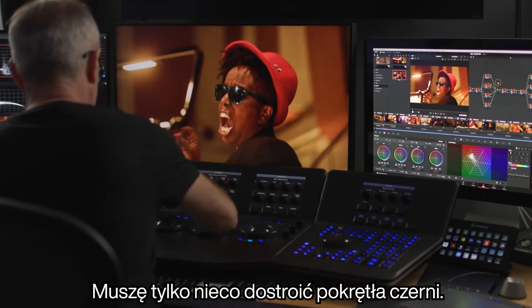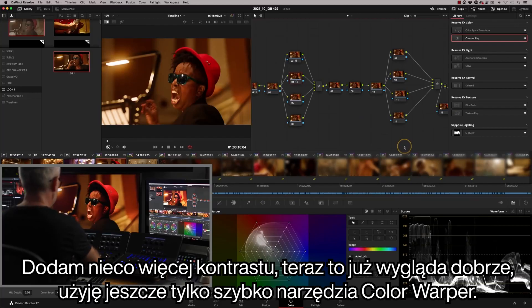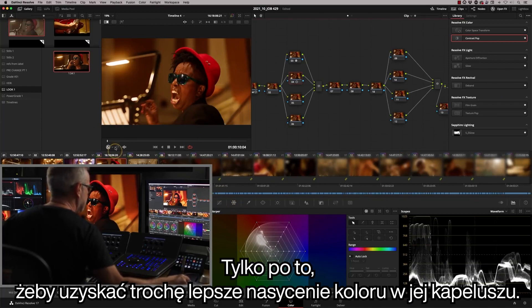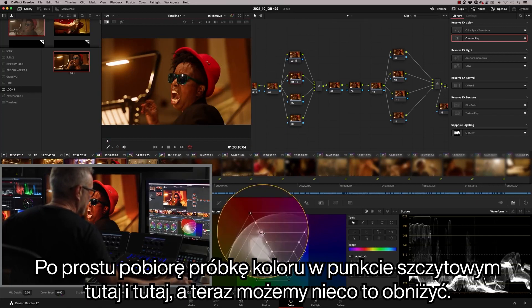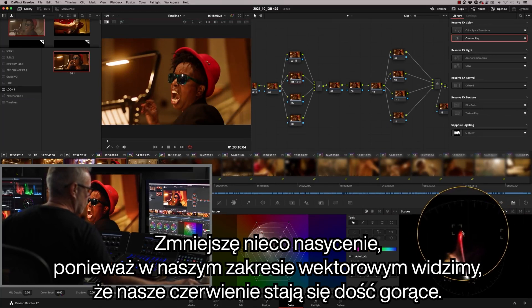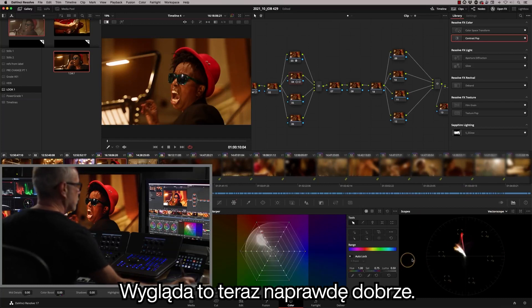I just need to tweak the black levels a little bit and do a little more in the highlights. I'm going to use the Color Warper very quickly — I'm just going to take a little bit of saturation out of her hat. I'll sample the peak point there, and we can now just pull this down a little bit. That drops a little bit of saturation out, because on our vectorscope we can see that our reds are getting pretty hot.